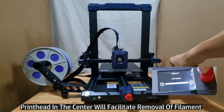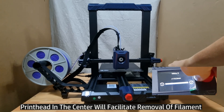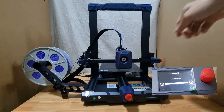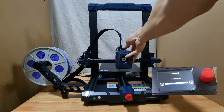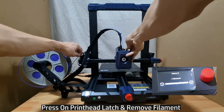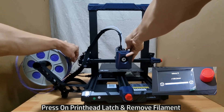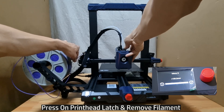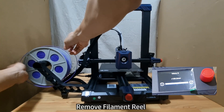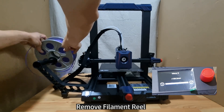This is to facilitate an easier removal of the filament. Somewhere in the center, press on this latch over here and pull out the filament. You may now remove the whole reel of filament.